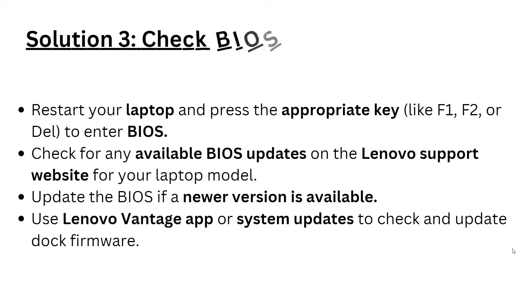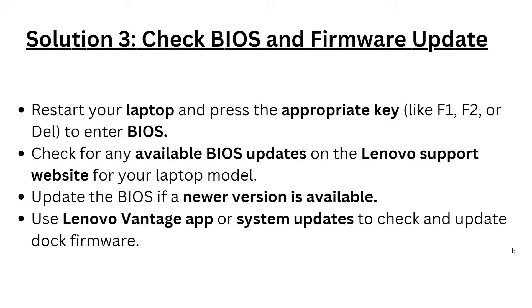Solution 3: Check BIOS and firmware updates. Restart your laptop and press the appropriate key such as F1, F2, or Del to enter the BIOS. Check for any available BIOS updates on the Lenovo support website for your laptop model and update if a new version is available. Then use the Lenovo Vantage app for system updates to check and update the dock firmware.